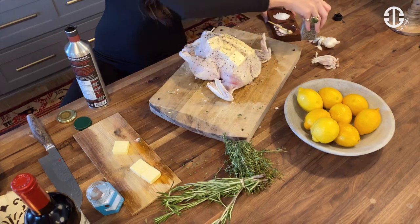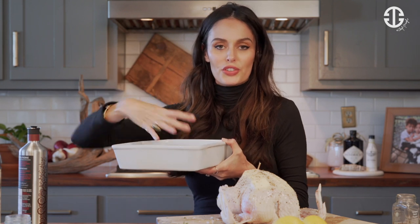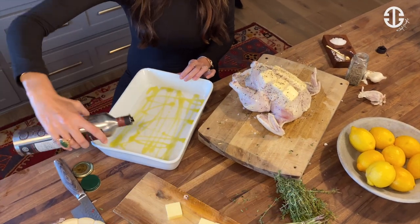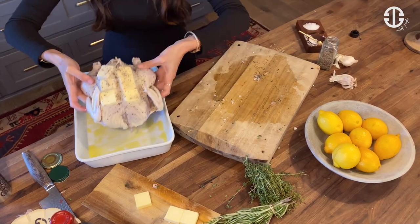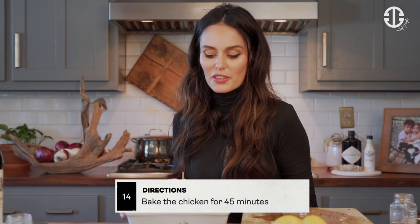I'm going to get our baking dish. You could actually add your chicken directly onto the oven rack, and then put the dish underneath to have all the fats drip into it, which you could use for your gravy. I am just going to put some olive oil onto my baking dish and then lay our chicken on top. Our oven is preheated to 375 degrees. We are going to get this guy in. Really easy — it's all about the prep. We're just going to put this in for 45 minutes.